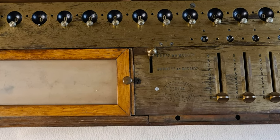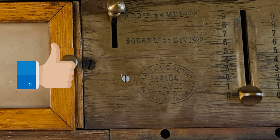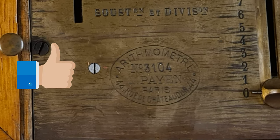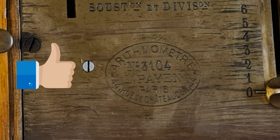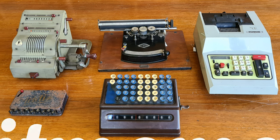After 130 years, a calculator made of gears and levers still works. Kudos to the great engineers Thomas de Colmar and Louis Payen. Thanks for watching. I'll see you next time.